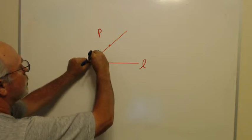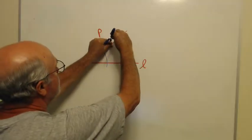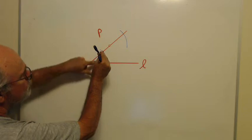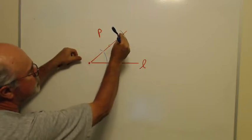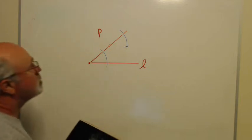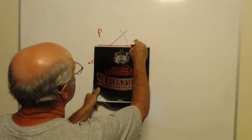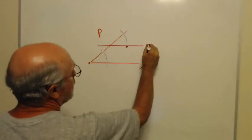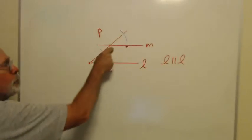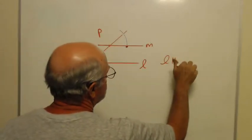I draw an arc across the angle, then from point P draw that same arc. I measure how far it is across the original angle and make it the same distance across on the new arc. When I connect that new point to P, my new line M should be parallel to L. We've created a pair of corresponding angles that are congruent, so the lines must be parallel — L is parallel to M.